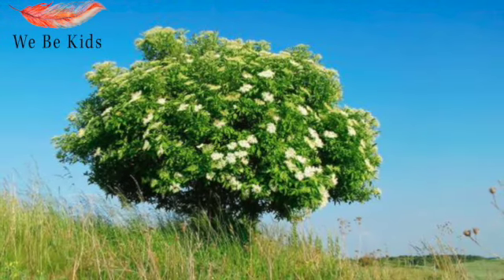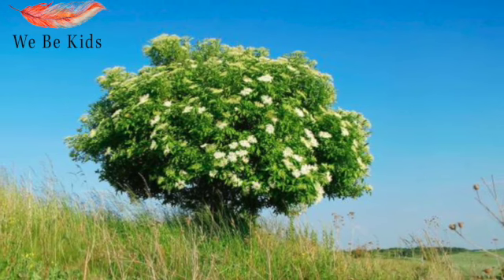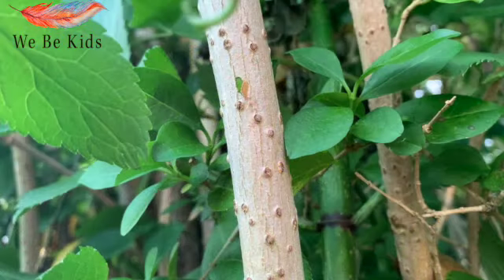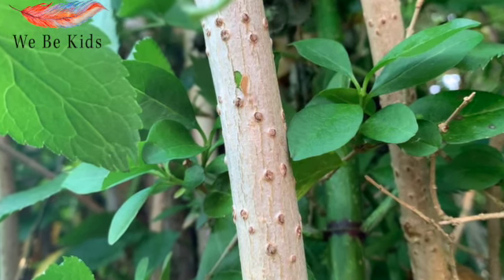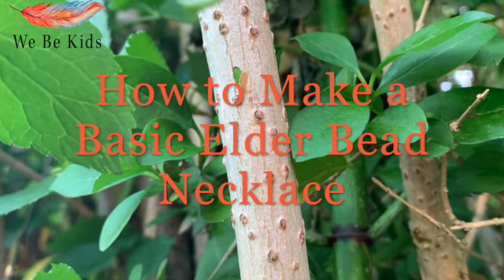The Elder Tree is a beautiful native tree of the UK. Its beauty fills the shrub layer of the forest and it's forever given to the forager and the nature crafter. Its wood is very unique as it has a hollow centre, perfect for making a range of items. Today we're going to show you how to make basic elder beads.